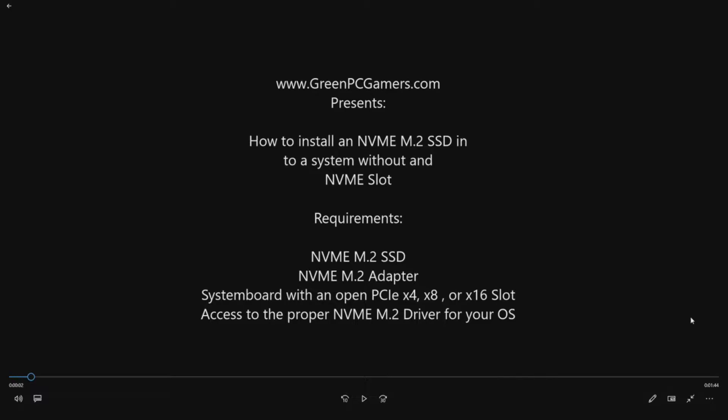You obviously need to have an NVMe M.2 Solid State Drive — you can pick them up on Newegg, Tiger Direct, Amazon, they're all over the place, and in some cases they're even cheaper than a regular Solid State Drive. You will also need an NVMe M.2 adapter, which is a small PCI card, because your system does not have the NVMe slot on it. And of course you will need an open slot to install that adapter into, which can be a PCIe x4, x8, or x16 slot.